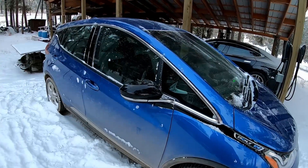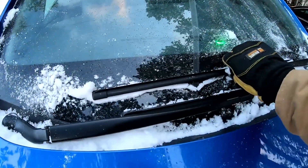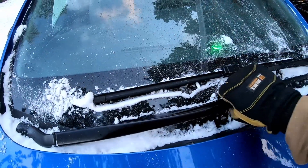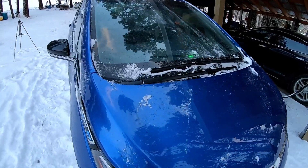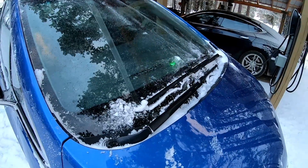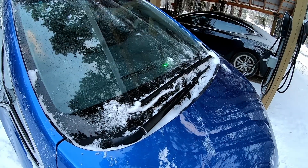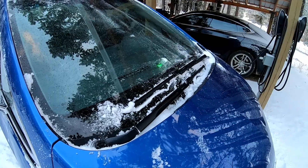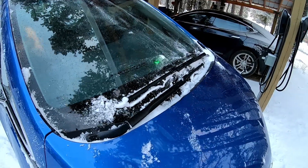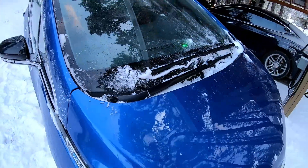Now that we've got this cleared off, we've got to make sure that our windshield wipers are not frozen to the windshield. If they are frozen to the windshield, maybe use some de-icer or turn your defroster on so that they come loose. Because if you turn them on while they're frozen to your windshield, that can do some damage to the wiper — it can even come loose at the mounting point and fall off.